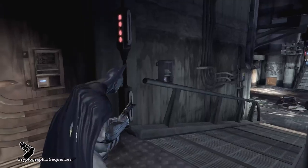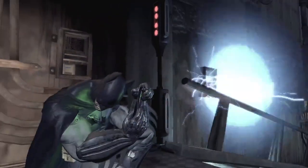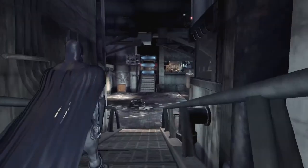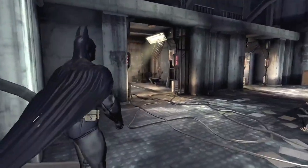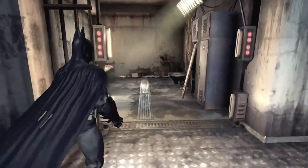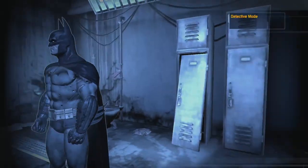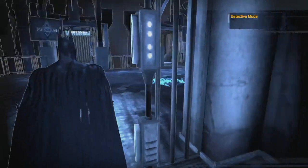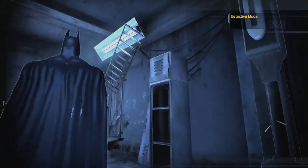How much you wanna bet — it's literally just in one of these cells from the beginning of the game. It's the other wall. I should've known. I really feel like this was something I could've just gotten at the start of the game. Whatever.